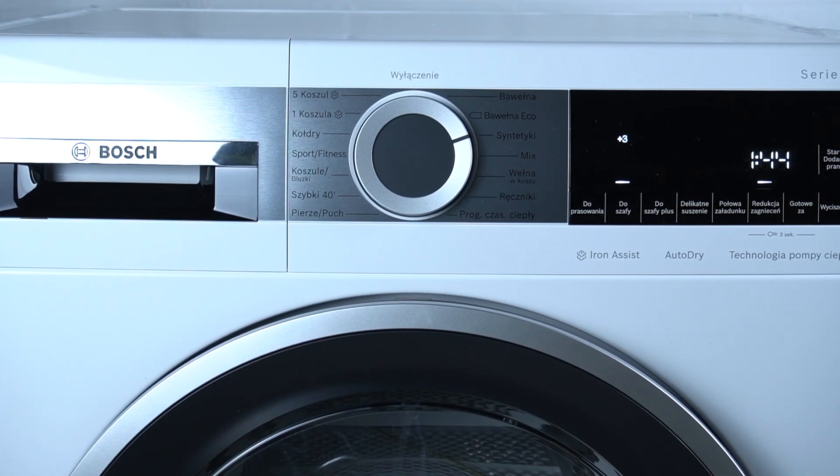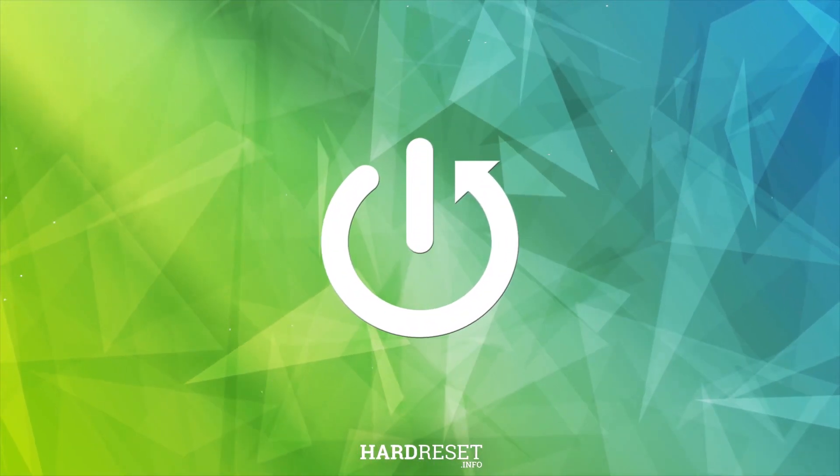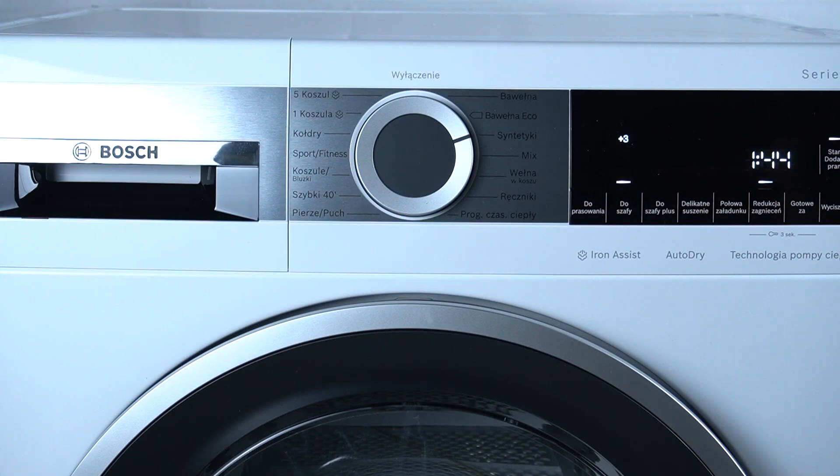Hello guys, today I'm gonna show you how you can set the child lock in the Bosch Series 6 dryer. If you want to turn on the child lock, hold this and this button together for three seconds.